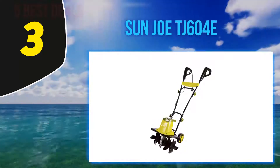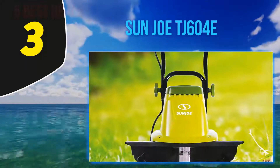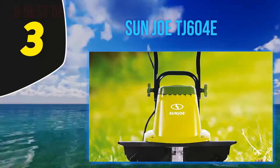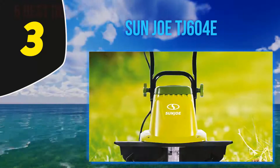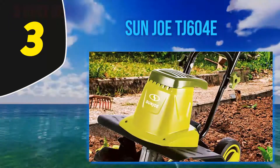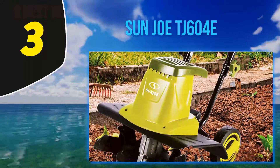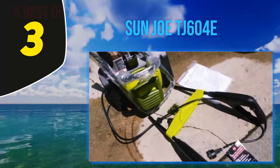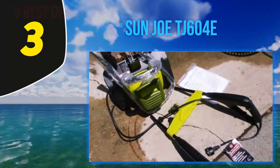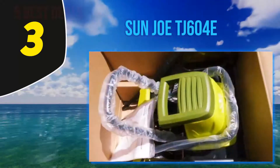Halfway up my list at number three is the Sun Joe TJ604E. This Sun Joe electric garden tiller is nearly the same as the one previously mentioned, but it has a slightly more powerful motor at 13.5 amps rather than 12. According to one reviewer, there are 'no regrets paying more for the 13.5 amp motor.' They describe it as a beast, explaining their backyard had a mulched area kept in disarray by the previous owner and they wanted to rid it of iris, wheat, and other undesirable plants.